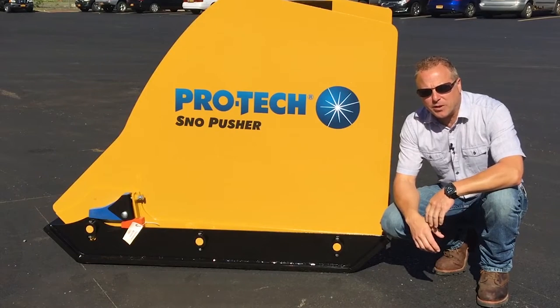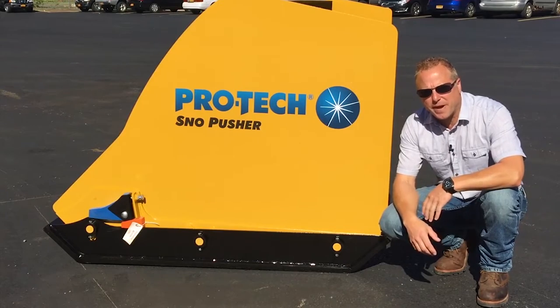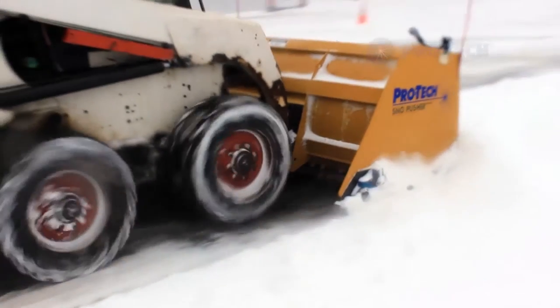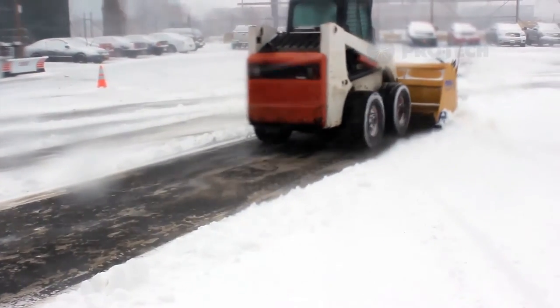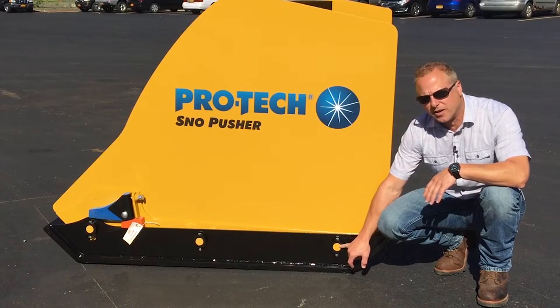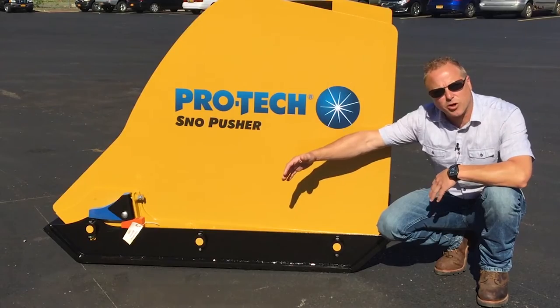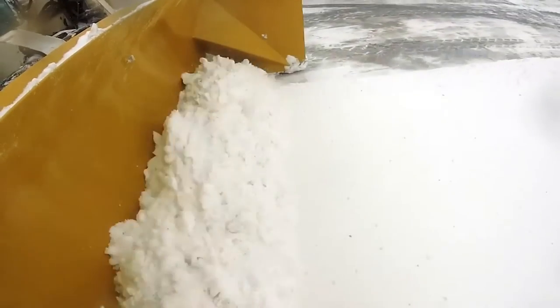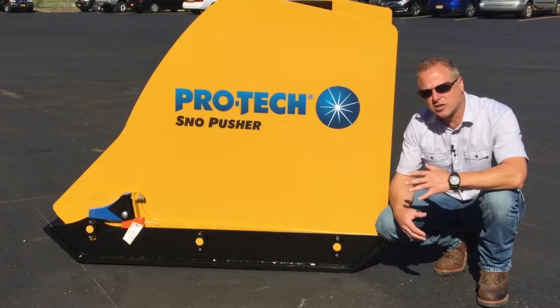A large innovation we made with the new steel edge snow pusher is a pivoting wear shoe. In the past we had a rigid static wear shoe that didn't move and didn't really allow for the operator to apply down pressure on the cutting edges. We came up with this design which allows the shoe to pivot in the front and move up and down in the rear. We still use our extended wear shoe on our steel edge line, which allows for better shoe life and easier operation to keep the unit level.